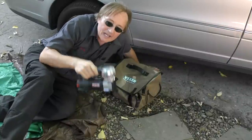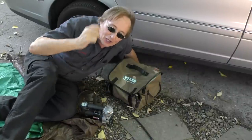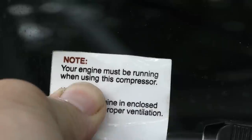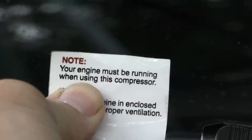But if you're prepared like me with my Vi-Air compressor, you're not going to care. You're just going to fill it up and drive away. You just plug it into your cigarette lighter, and as it says on the plug, your engine must be running when using this compressor — but don't worry.